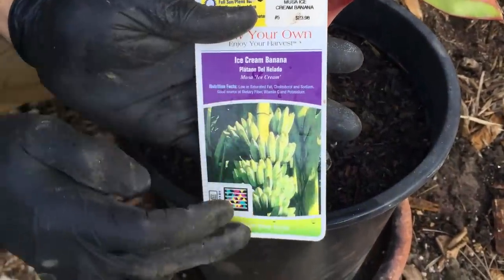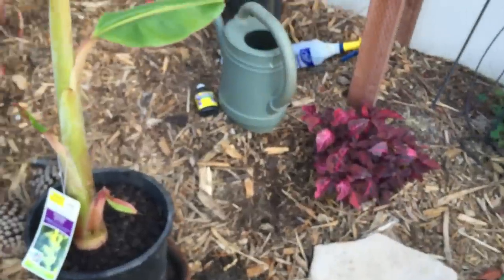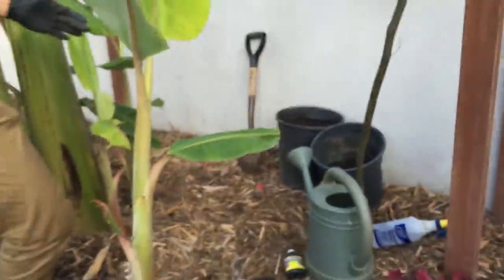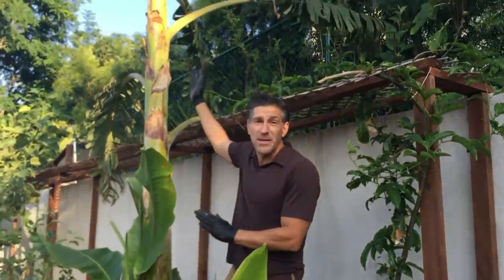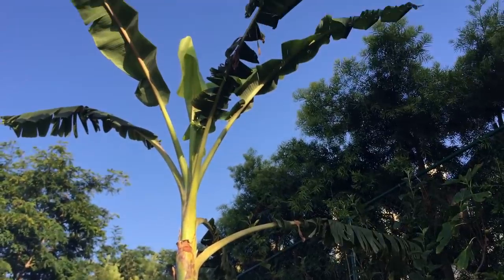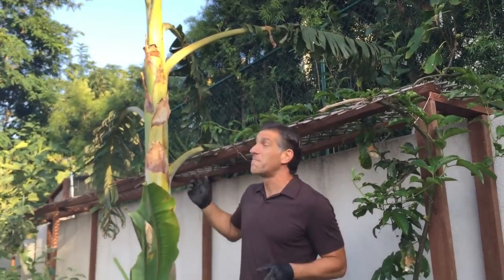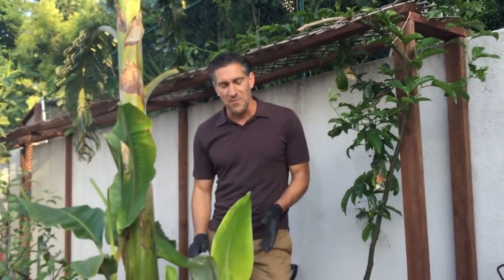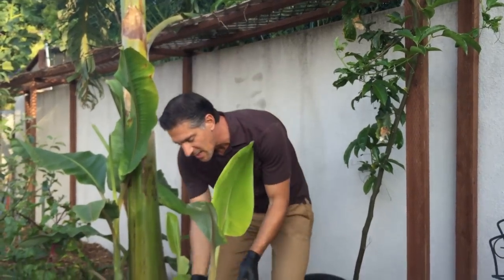We should start having bananas such as these, which are of a vanilla flavor. This is the size you're going to be picking up from the nursery. Within 12 months, it'll be this big and ready for bloom. Right now we're in the month of May, so we're a few months away from that blossom, and hopefully by fall we'll be enjoying sweet bananas from our backyard.